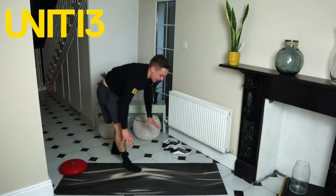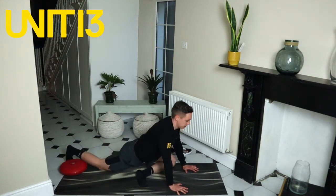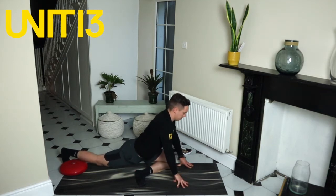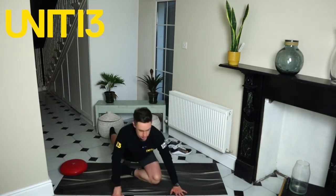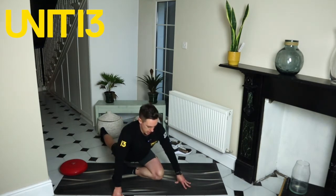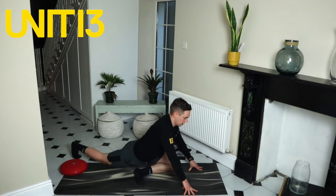Next one — down onto our pigeon stretch. Hands go on the ground, leg comes up and across your body to a 90-degree angle and we slide back and down into that stretch. Keep your back knee locked out, keep this leg at 45 degrees, and sit back into that hip. We're going to hold this for 60 seconds each side. Sitting back and down into that stretch, stretching out that hip — right now my left leg is underneath me and I'm stretching out that left hip. Hold for another 20 seconds.